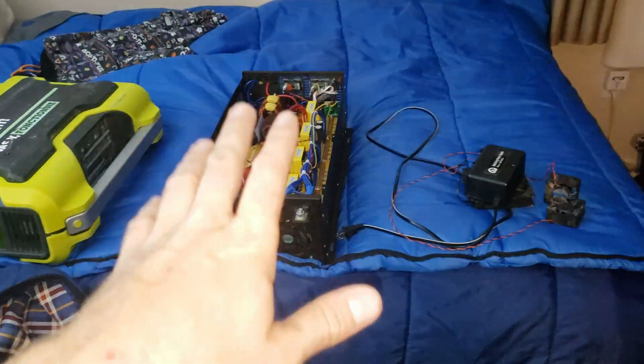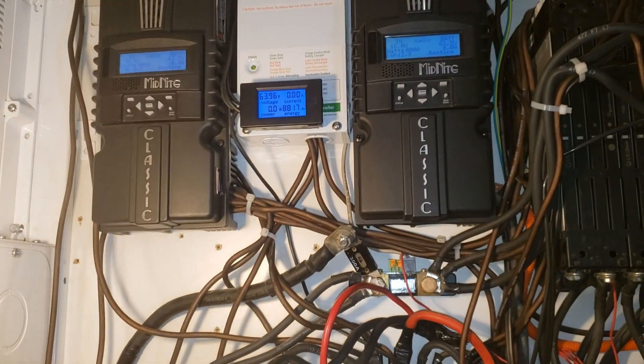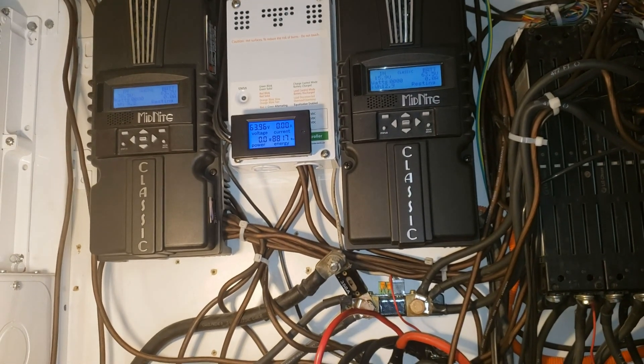The 3,000 watt — they're both 60 volts — the 3,000 will be the backup, this will be the main inverter. I always have a backup, especially if you're boondocking, because it sucks when something fails. Anyway, update you guys as I go.